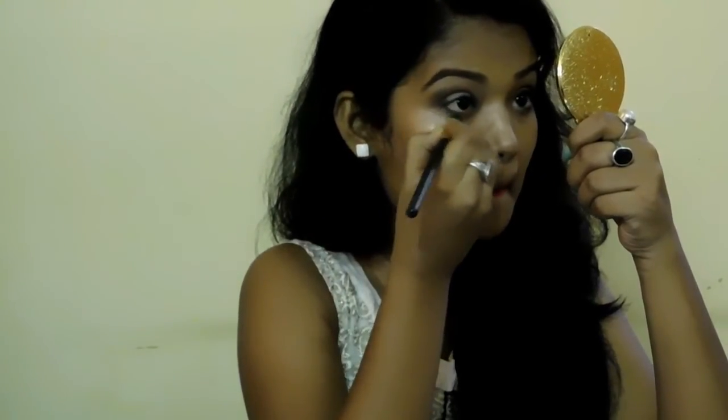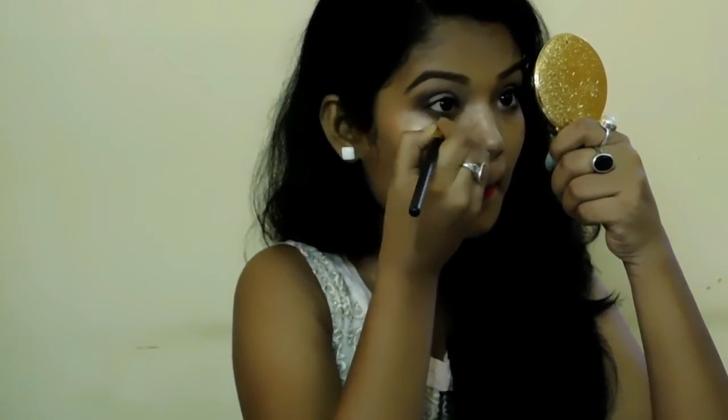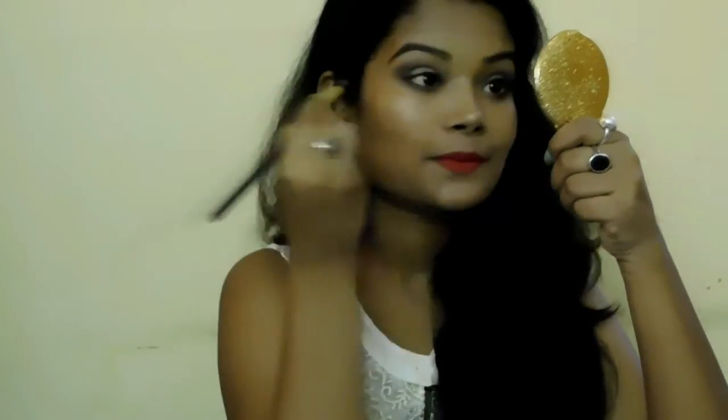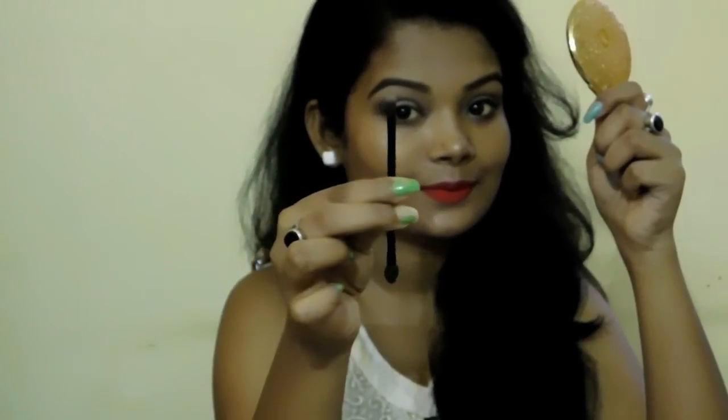Now I'm going to take the same pencil brush and the shade I applied on my crease area, and I'm smoking out my lower lash line — smoking it out halfway. Then I'm taking this golden shade which I applied on my eyelid area and using the brush that comes with the palette itself, I'm just highlighting my inner corners of my eyes to give a more open look.